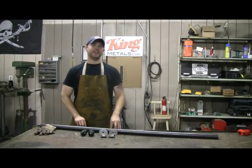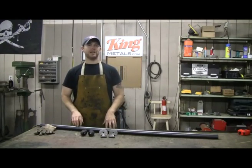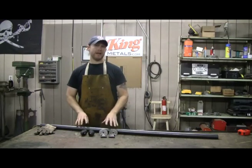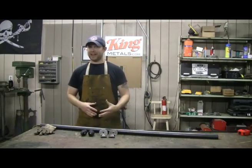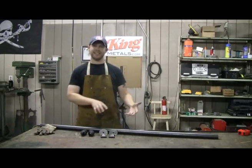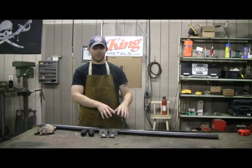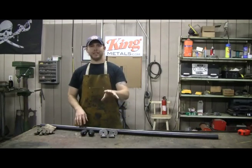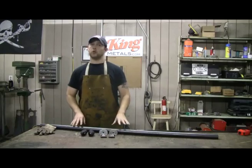Hey, this is Andy Fogarty from theathomewelder.com and today I'm going to show you how to make a very clean, very simple wall mounted pipe handrail — and we're going to do this without having access to any kind of fancy tubing benders or sending this off to pay someone else to bend the tube. I'm going to show you exactly how to do this and where you can get everything you need in one place to get this done quickly.